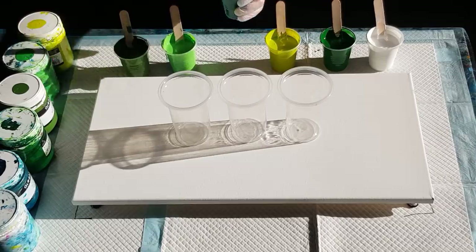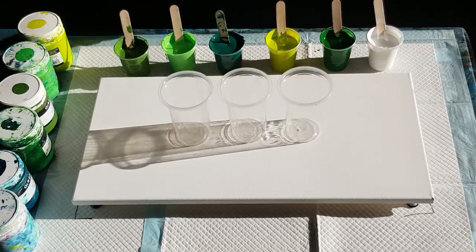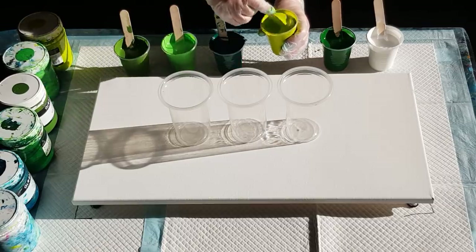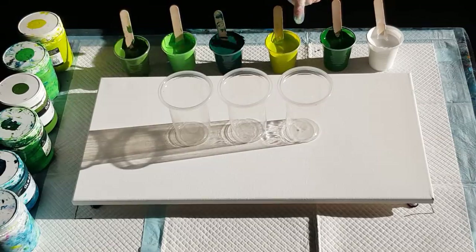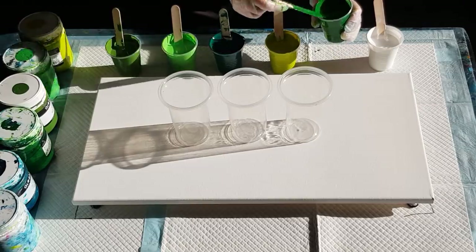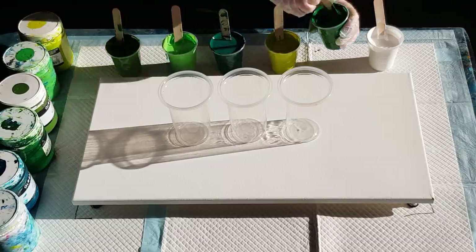I'll tell you about my colors once I flip my cups over, but this one is like a bluey green and I didn't want it too blue so I added a little bit more green, which meant I had to add a little bit more pouring medium. This one's more of a lime. So all shades of greens — from a dark green, a lime, a bluey green, a light green, and this one is sort of a khaki. In the States you say 'khaki' but in Australia we say 'khaki' — same thing!